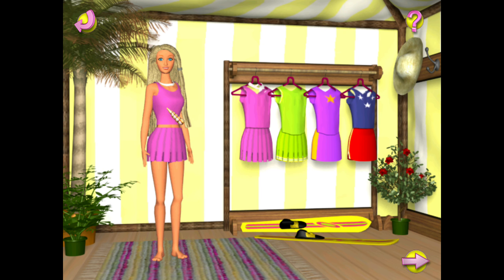Before we can go skiing, we'll have to select my outfit. Click on the continue button when you've selected an outfit you like.